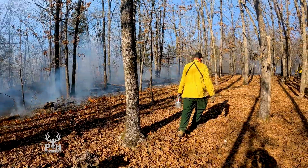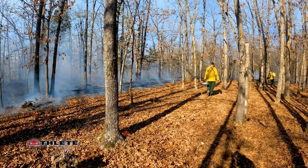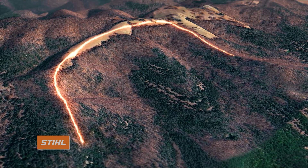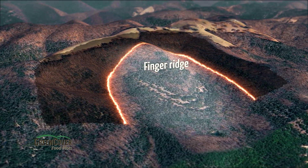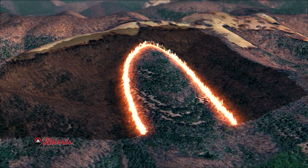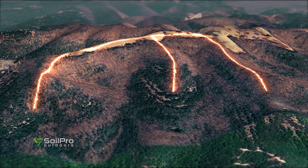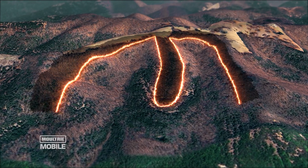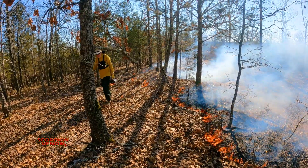A strip head fire for wildlife habitat improvement programs is an extremely valuable tool. Here at The Proving Grounds, we have to be more technical because of the topography — we may have a ridge coming down with a finger ridge at 90 degrees. We can't just light the whole thing, or we'll rush up both sides of that T-ridge. We need to walk out that ridge and light a backing fire going off each side. Lay of the land, wind speed, and humidity are all factors that need to be considered when igniting a fire site by site.